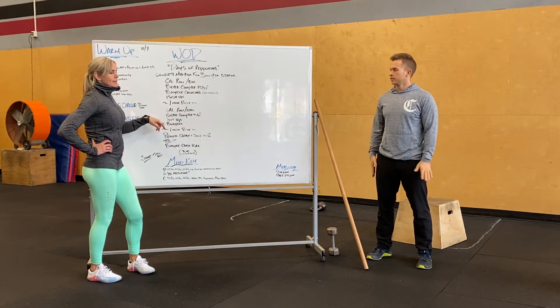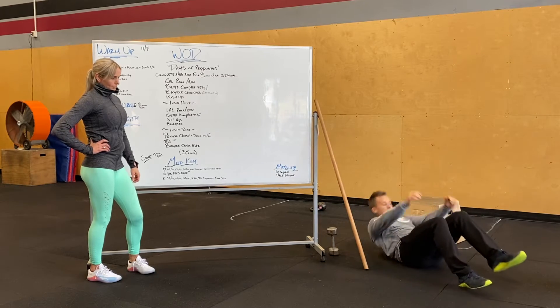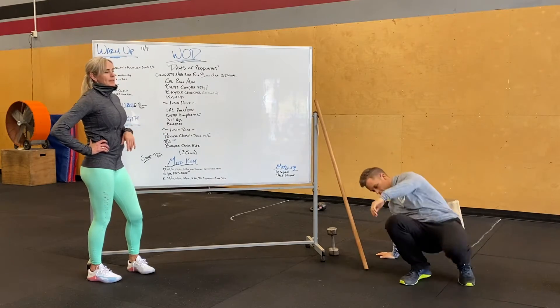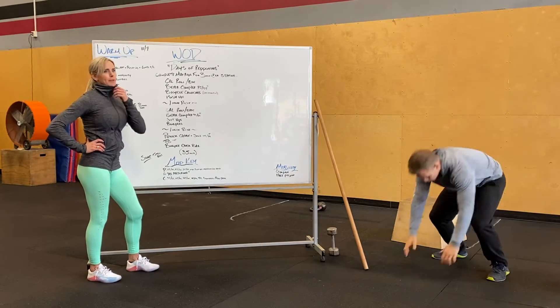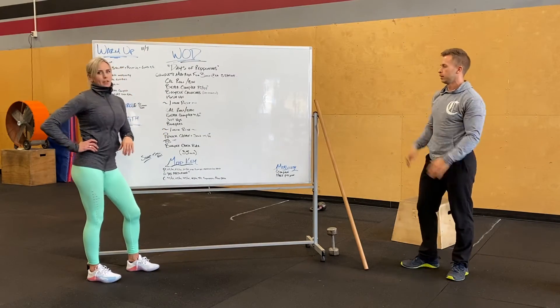Max sit-ups in three minutes — all the way back, all the way up, making sure your chest passes your hip crease. And then burpees instead of push-ups: as many burpees as you can in three minutes. After the burpees, another minute of rest.